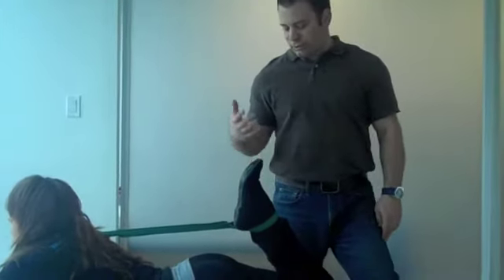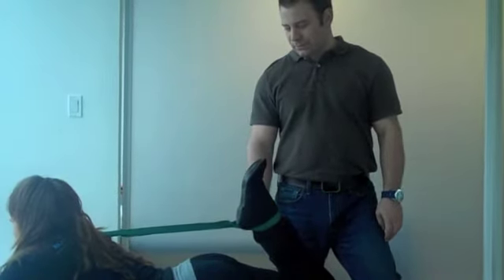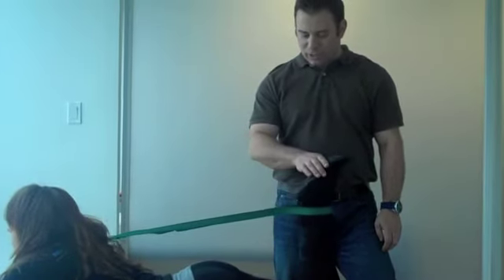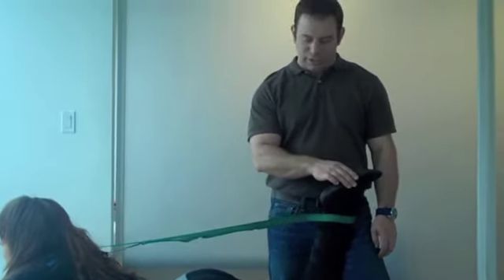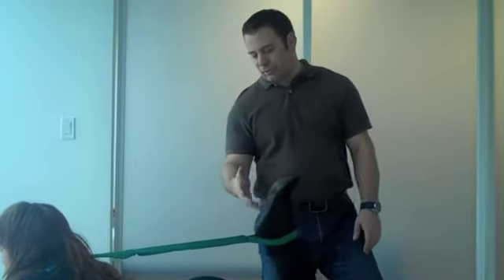Once it becomes a strong and comfortable stretch, they'll hold it in that position for 20 seconds, then release just enough so that the muscle is no longer stretched — they're kind of resting — and then bring it up again. Just like the hamstring stretch, repeat that around five times, and you can do both stretches.